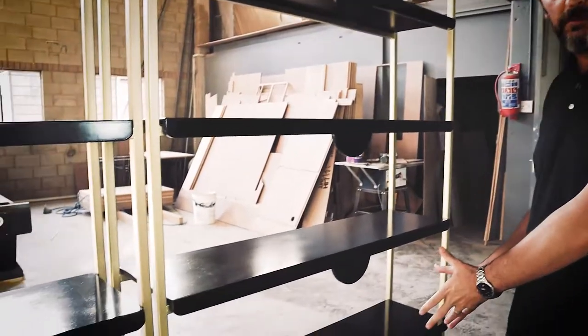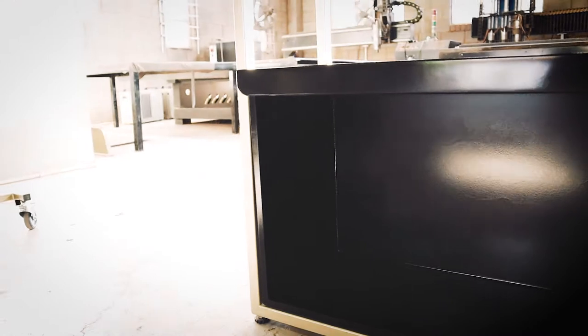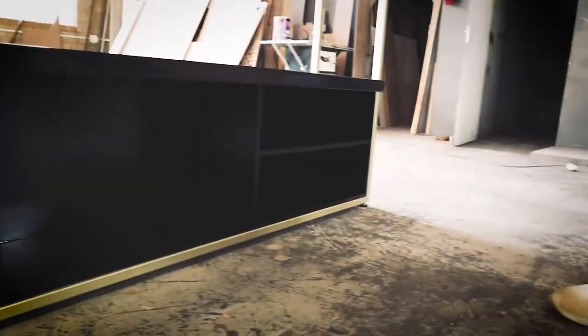The doors are still in the spray booth for the bottom storage units. Once we get the doors on here, I think these units are going to look amazing. I hope the client loves them — it could be quite interesting to see what they look like with a bunch of products on them.